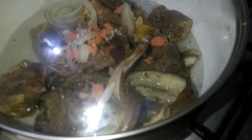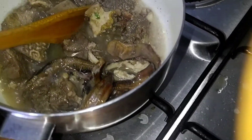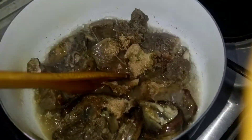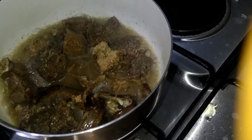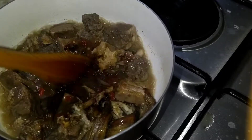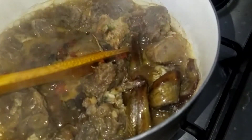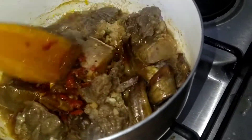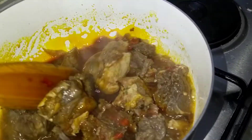It's allowed to burn a little. I have to cover it so that it will boil very well.